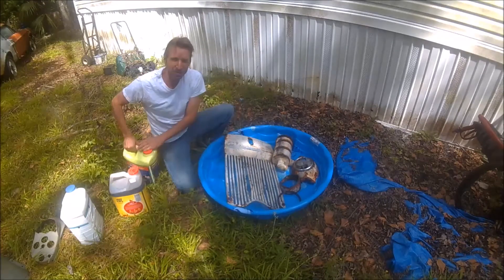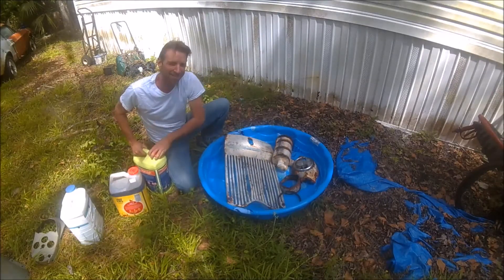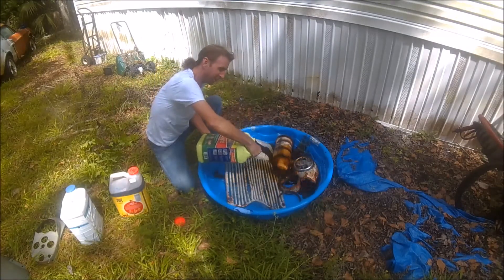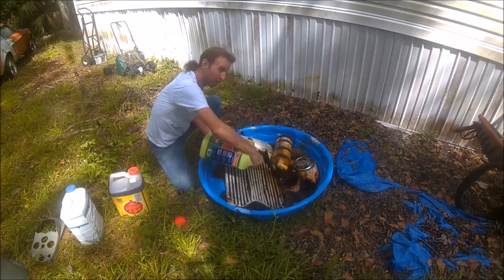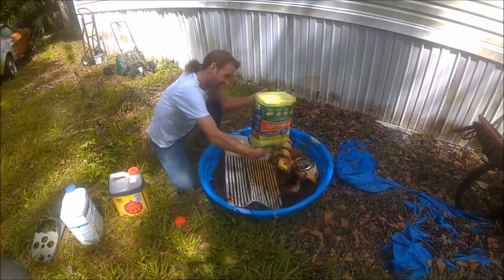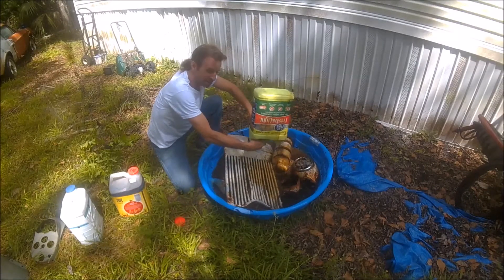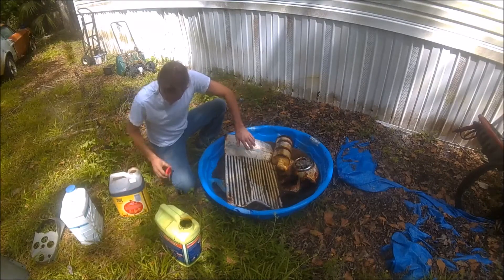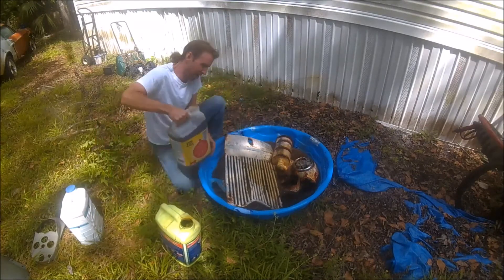All I'm using is vinegar and molasses, on a ratio of one part vinegar and molasses to 10 parts of water. And the reason I'm using vinegar in here as well is to keep the ants away from eating all this stuff, as I do not need a bunch of ants in my yard either.